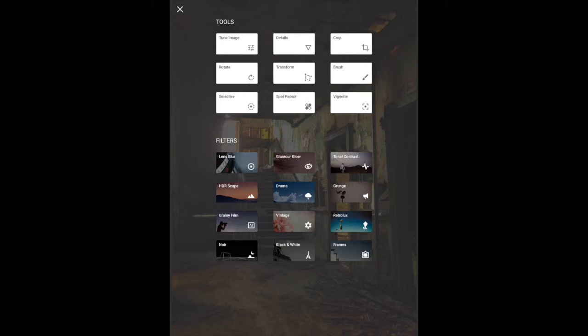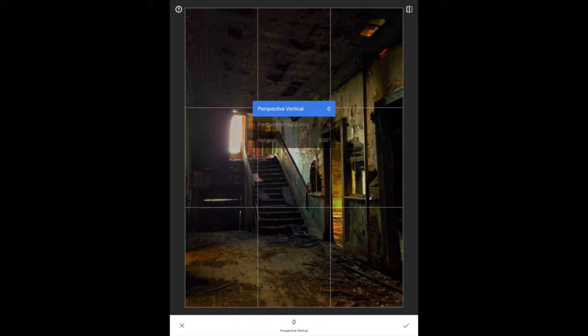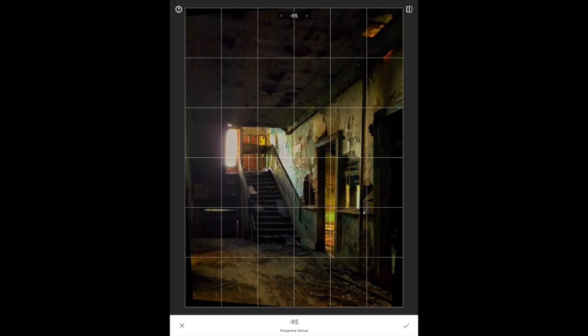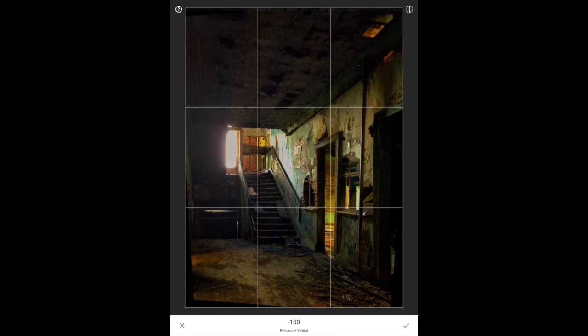Let me show you the Transform tool. Just like anything else, you pick what you want to do: Perspective, Vertical, Horizontal, and Rotate. These help when, say, you took a picture of a skyscraper — you'd come down to Vertical and drag it to square things up. There are better tools for this, but it makes a quick correction. I'm going to click X because I don't want to keep those changes — I just wanted to demonstrate.